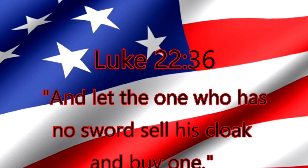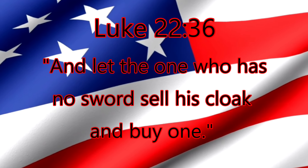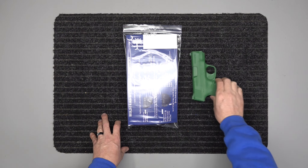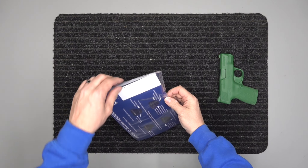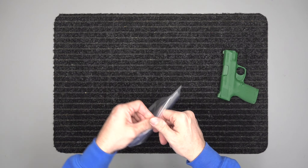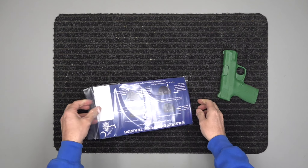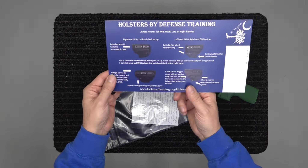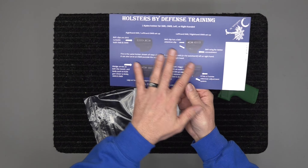Today we've got the Shield 45 we're going to go over. I've got my green gun — a lot of you will have blue guns for your training — but this one we picked up as a green gun. We've got the package it comes in and we've got our card. This card tells you a lot about the stuff.